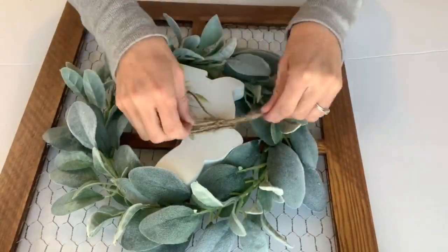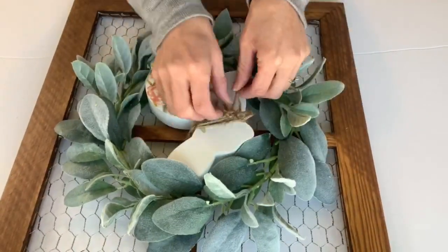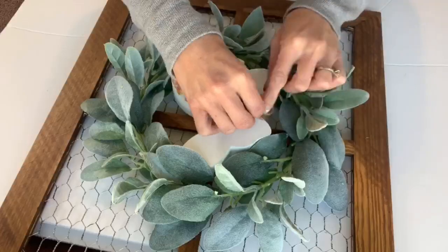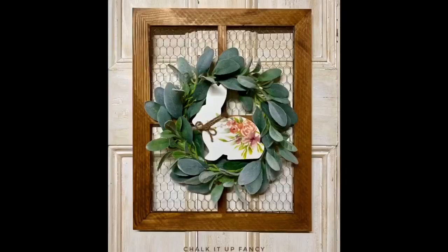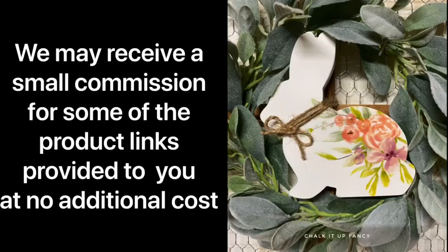This can also be changed out for each season. And there you go — you just have this really simple wall decor made from the chicken wire wood frame. Thank you so much for watching. You can check out some other tutorials on our YouTube, and paint products can be found on chalkitupfancy.com.